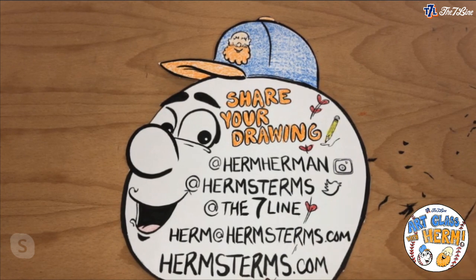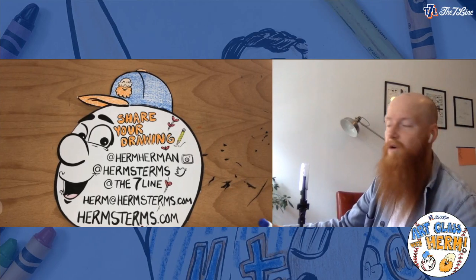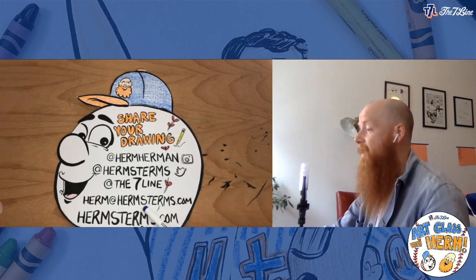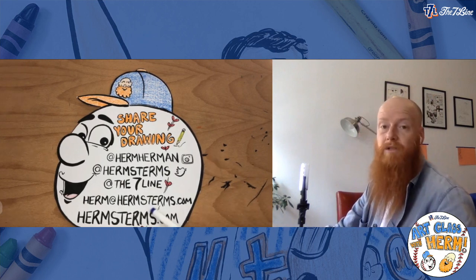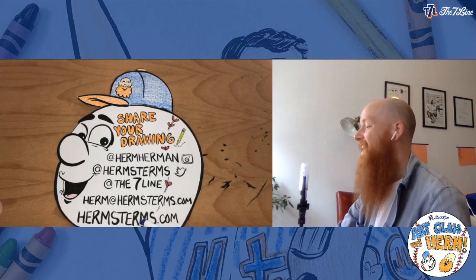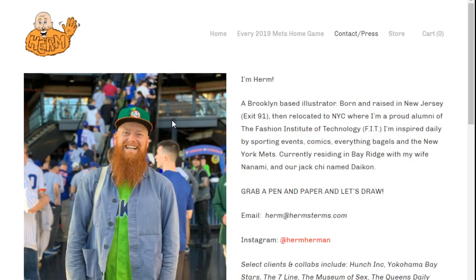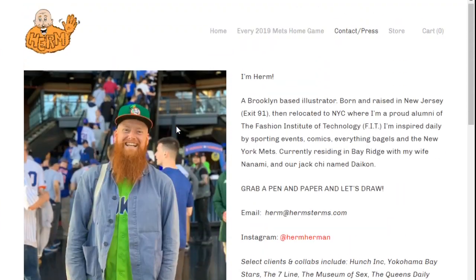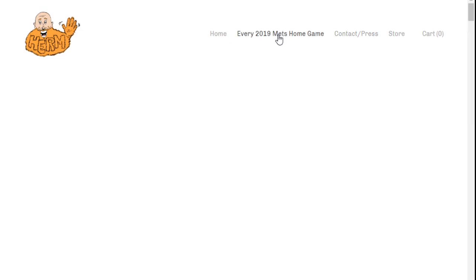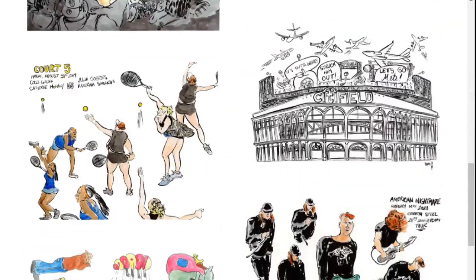To share on Instagram, tag me at Herm Herman — that's the best way to reach me. On Twitter, tag me at Herm's Terms and make sure to tag The Seven Line too, and I'll always repost and comment on how awesome you're doing. If you don't have social media, you can email it to me at herm@hermsterms.com — I really want to see your drawings. You can also check out hermsterms.com to see my other illustration work. Thanks again!